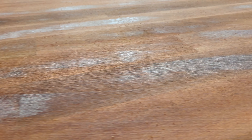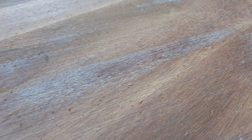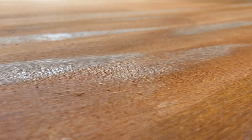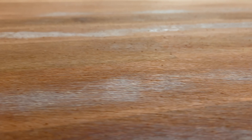The floor being re-sanded here is a species called Kempis. It's actually got quite a lot of red undertones in the timber. It's very similar to another species called Jarrah, and these floors are actually quite hard to lighten up. You would most likely put a clear coat on, or you could even go a darker colour.